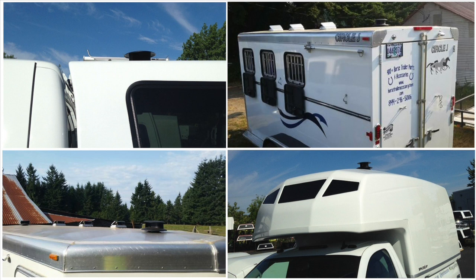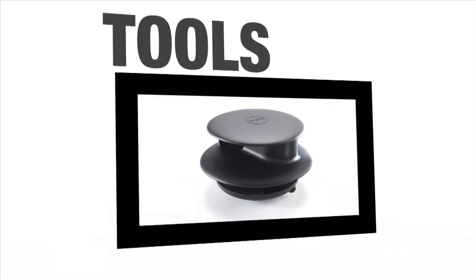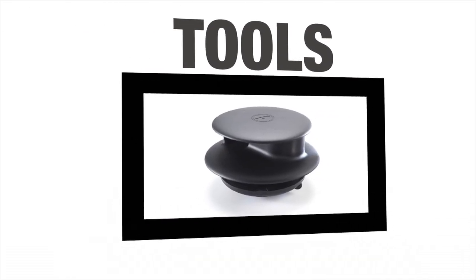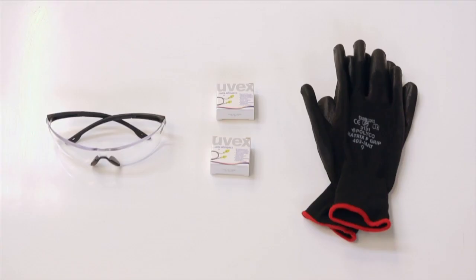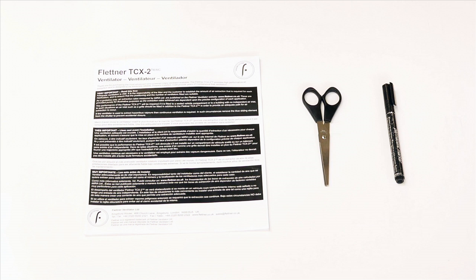In order to prepare for the fitting process, you first need to ensure that you have the correct tools. The tools you will need are as follows: safety glasses, a pair of gloves, and if you are working in a confined space, you may wish to consider using ear plugs. In addition, you will need the fitting instructions supplied with your vent, a marker pen, and a pair of scissors.